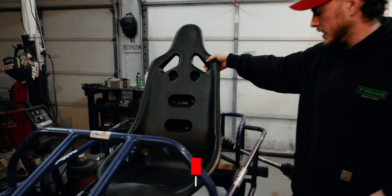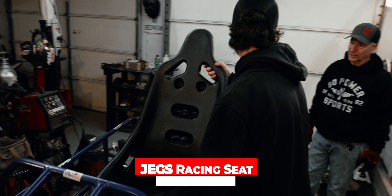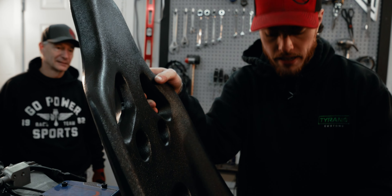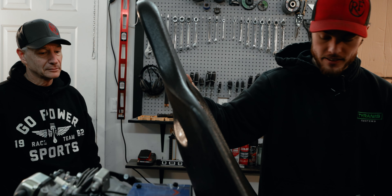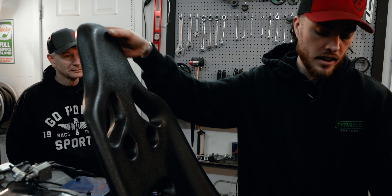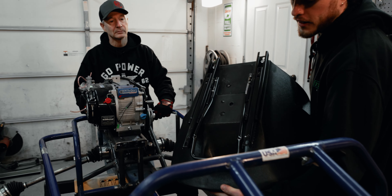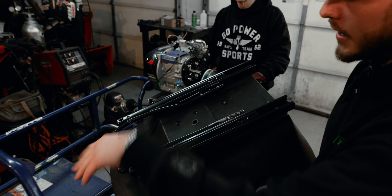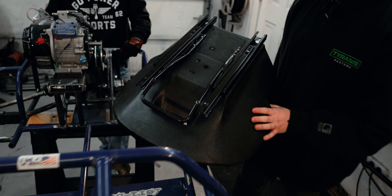It's a poly racing seat from Jegs. Light, yeah, compared to the full padded buckets, and we're gonna end up putting a leather insert in it. Bridget and some of our other smaller friends were complaining that our pedals are too far away and we don't have the right adjustability in our seats, so I went out of my way to pick up this seat slider off Amazon. If you look closely you will see that there has been some serious modification made to this thing — I had to re-bend it and cut it.